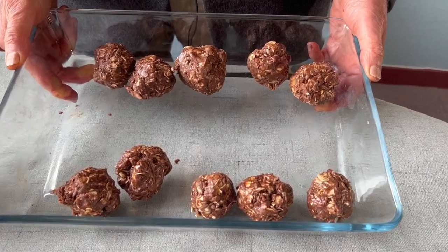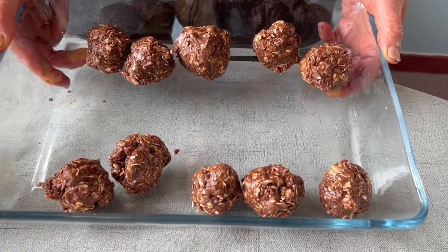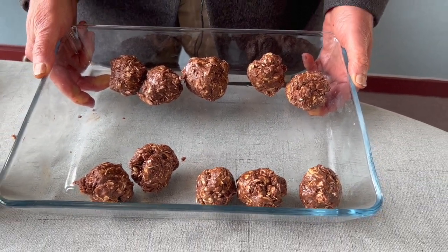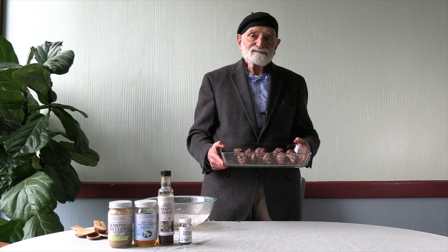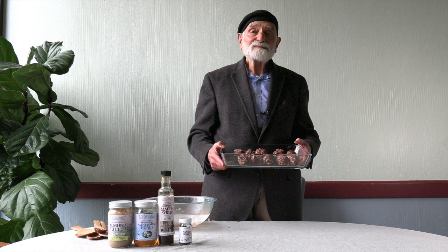And there we have it — almond butter energy balls in the midst of winter. Brothers and sisters, your comments are invaluable to us. Please leave your comments down below, we treasure them. My privilege to share with you. Let us go forward.